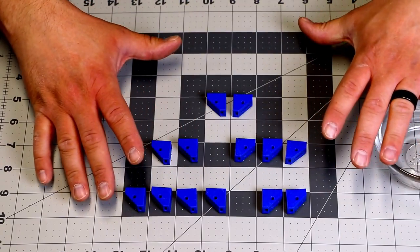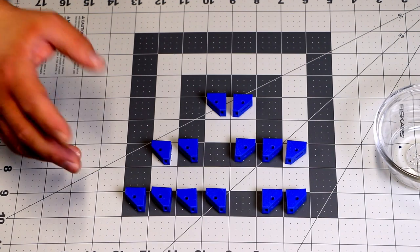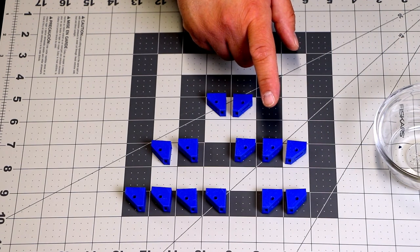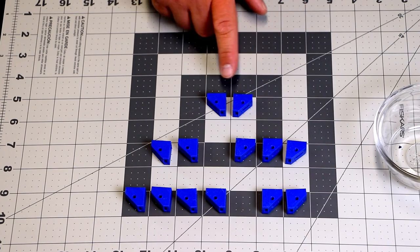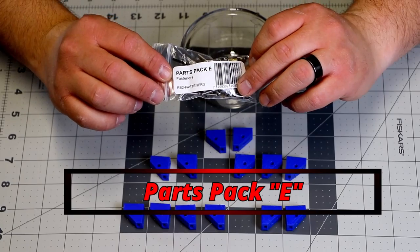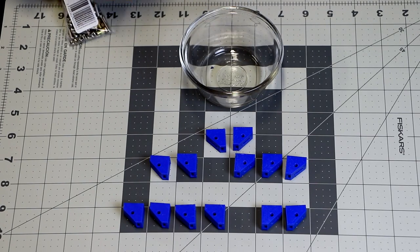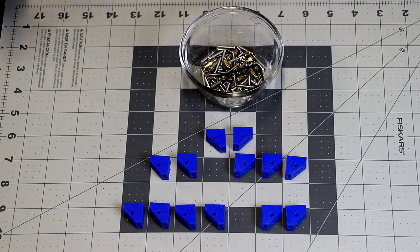So what we need to do next is prepare our brackets. I've laid them out like this — on the base we're going to have four corners and two centers. On the top rear, we're going to have two corners and three centers. On the top front, we're just going to have the two corners. What you need to do is find parts pack E. I really love that they label all these — it makes it so much easier. I'm going to use this little dish here and put all my fasteners inside it.